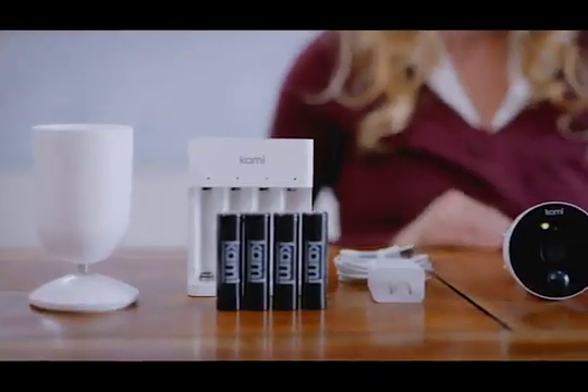Kami wire-free camera will last up to six months with its rechargeable batteries, a quick charge, and you have another few months of worry-free operation.